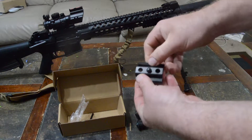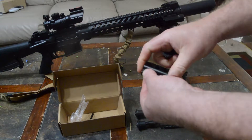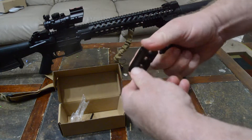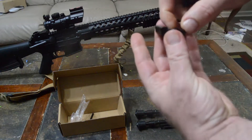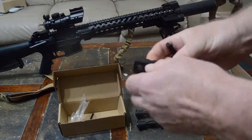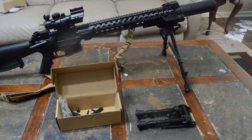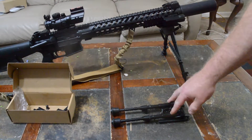If you have a rail and not a sling swivel, you've got this adapter here. This goes on your rail and then it's got a sling swivel. You can put it in various places. You put your sling swivel on your rail, and it includes an allen key for you to use.